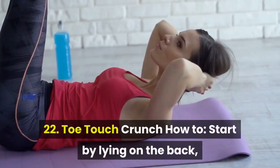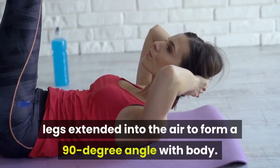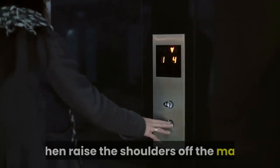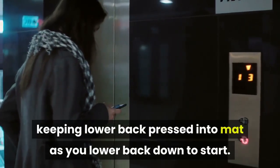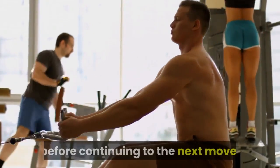22. Toe Touch Crunch. How to: start by lying on the back, legs extended into the air to form a 90 degree angle with body. Lift arms so fingers point toward toes, then raise the shoulders off the mat as if you were going to touch your toes, keeping lower back pressed into mat as you lower back down to start. Complete as many reps as possible in 30 seconds before continuing to the next move.